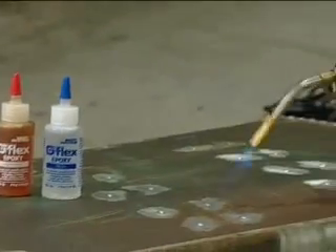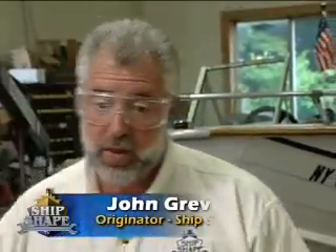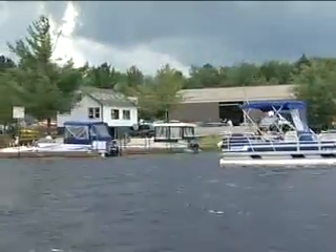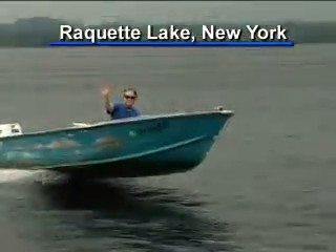Welcome back. Just before the break, we were down in Florida dealing with a leaky window frame, and now we're up here in the Adirondacks at Burke's Marina on Racket Lake. A friend of mine owns this marina — Mike Burke.